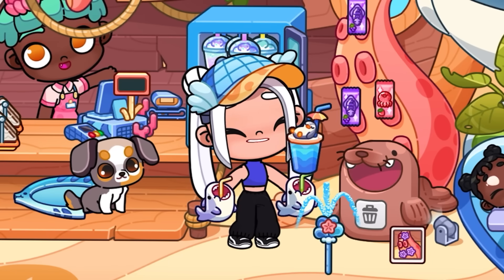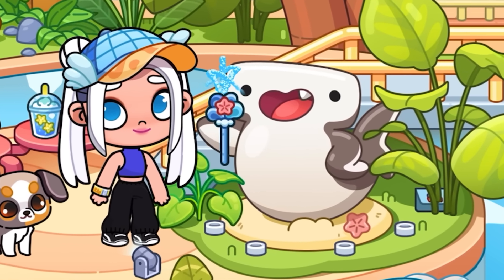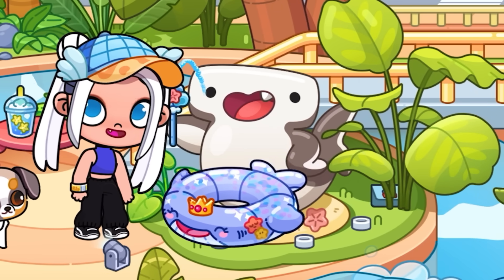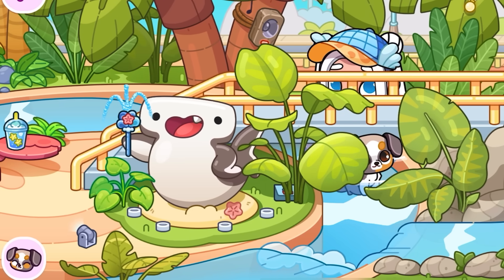New, unique sea cocktails. If you look closely at them, it looks pretty creepy — the straw is in the shark's mouth. If you give a magic wand to a hammerhead shark, he will say hello to you and give you his inflatable ring. There is a special slide here where you can slide down on inflatable rings.